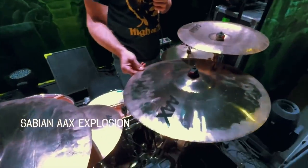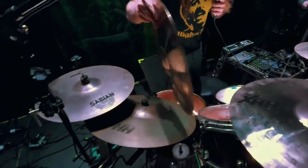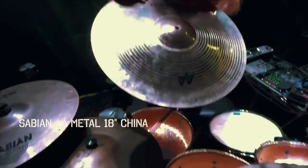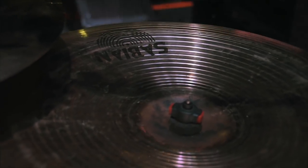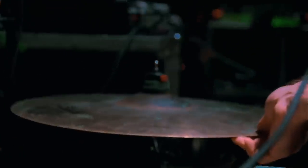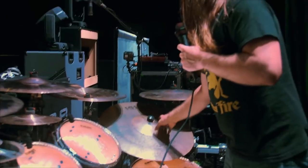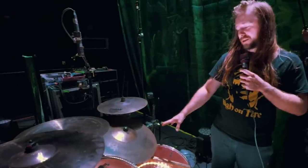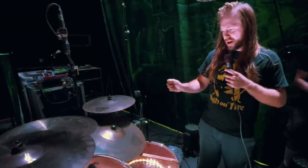We have an AAX 18 explosion, an HHX 18 explosion. Recently had to switch up the Chinas because they stopped making the AA Metal X, so now we're running with the AA Metal China — or this might be one of the last of them. These are killer, sound really nice — kind of a warm but raw tone at the same time. Then we have a 17 AAX explosion. And this is my favorite cymbal on the kit: the HH Powerbell 22-inch ride. It's got a kind of dirty, non-brilliant finish to it and kind of kills the ring overall, so it's just faster articulated stuff.